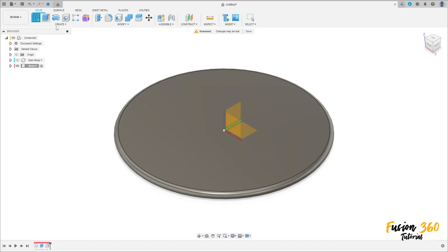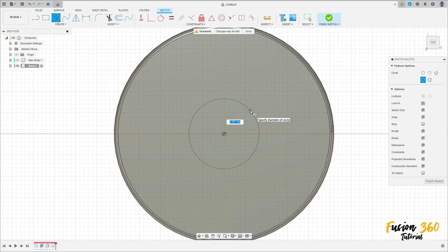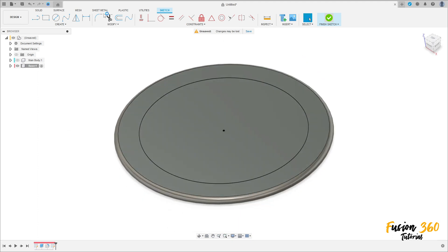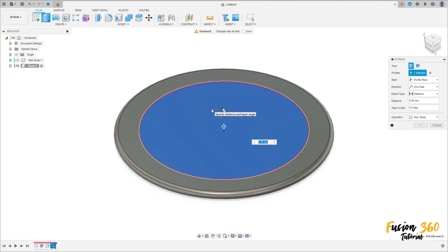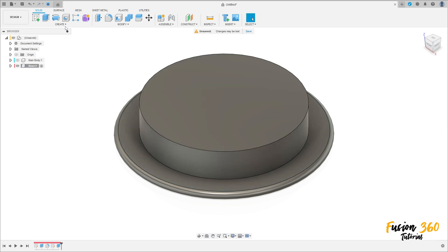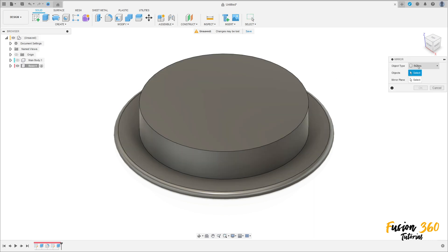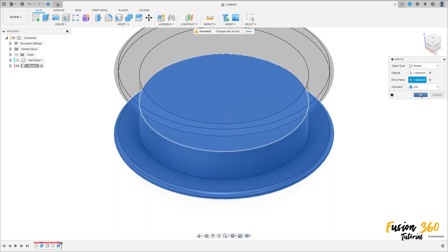Now go to Create, select this face, select the circle tool, click on this point, and make a circle with 20 millimeters. Press OK and finish the sketch. Go to Extrude, select this circle, extrude 4 millimeters, set the operation to Join, and press OK. Now go to Create and select Mirror. Set the object type to Features or Body.